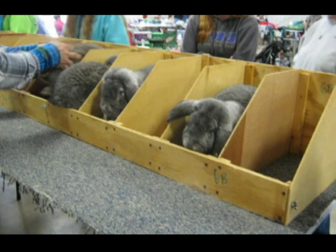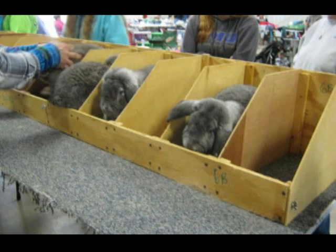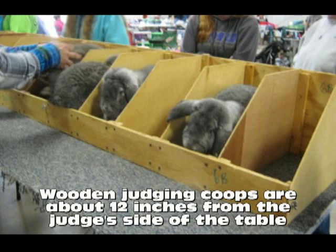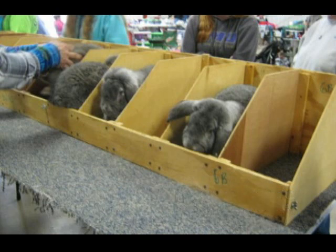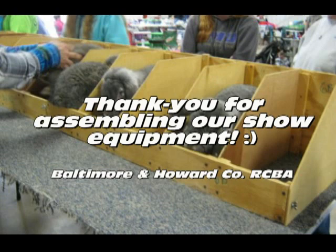So we've now gotten the judging table set up and we're ready to begin to judge. At this time, notice if there are urine spots on the carpet from a previous show. Be sure these spots are inside the wooden holding coups and not in the front area where the judge is trying to pose the rabbits. This picture shows correct placement of the wooden holding boxes — you can see the judge's hands to the left. Most judges like about 12 to 15 inches between the edge of the judging table and the wooden holding coup. This is the spot where the judge poses the rabbits. We thank you for assembling this equipment. Without your work, the show would not be possible. We hope you have enjoyed this video.